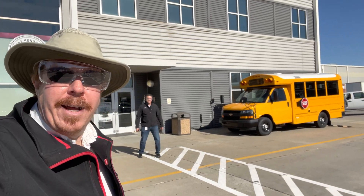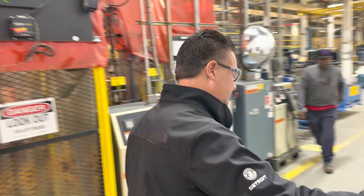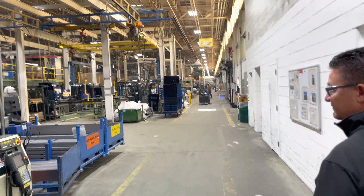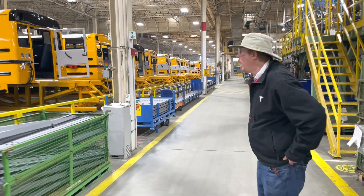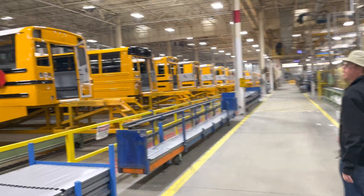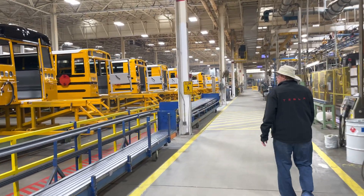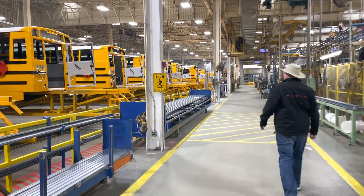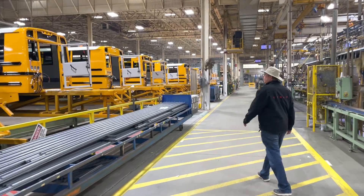Let's go into Thomas Bus and see how they do the electric buses. Incredible — you can see all the different school buses down the line. We call them snowflakes because no two are alike: different paint schemes for different counties, window configurations, strobe lights, signs — roughly 30,000 options to choose from to build a school bus.